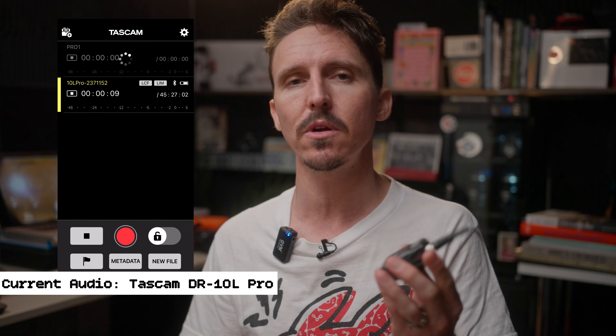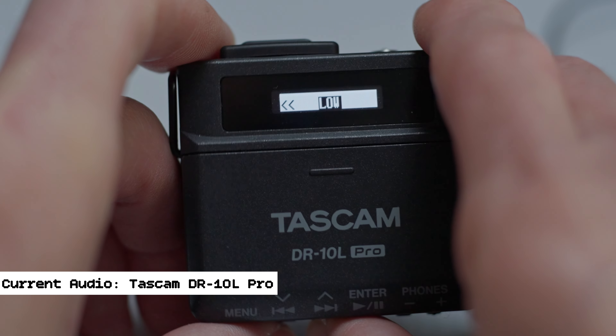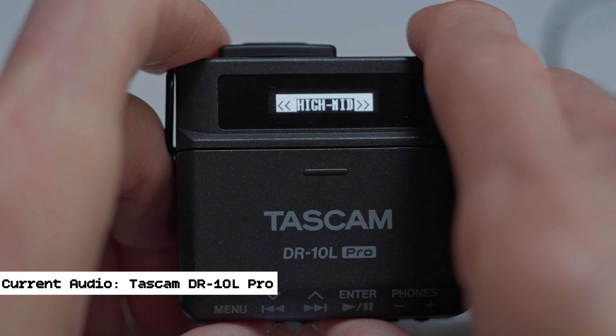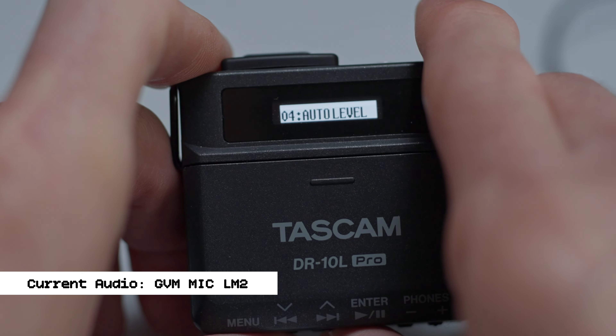The recorder itself is awesome — you have four different options for low-cut filter, you've got the 32-bit float option, nice limiters, you can do auto level or set your own levels. It's a cool little thing and I've been really pleased with the actual quality of the audio. I guess that's really all that matters at the end of the day.